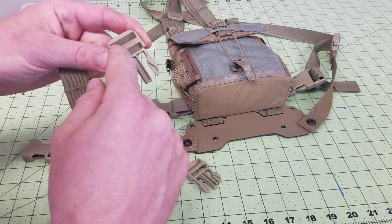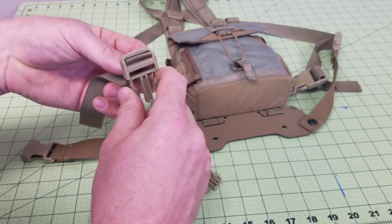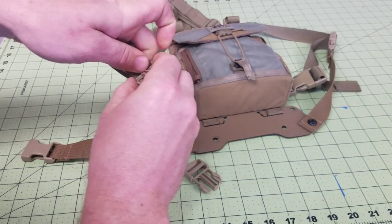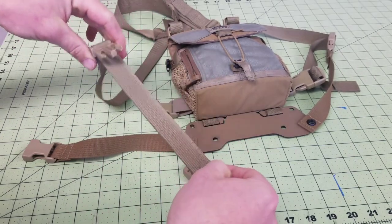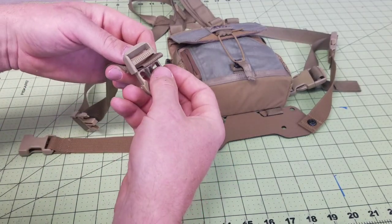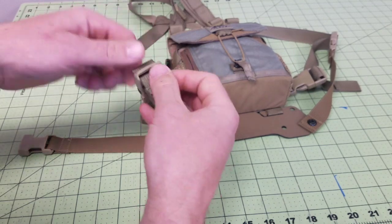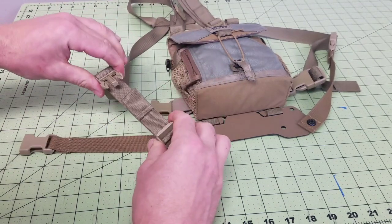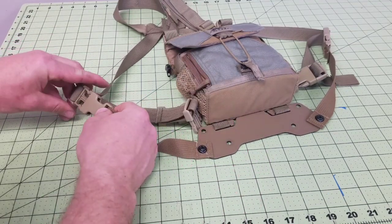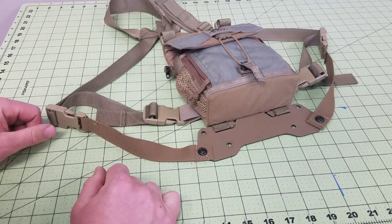So this ribbed center bar would be the front. You're going to thread it through this end first, and then through. Then you're going to reinstall the buckle that came off your Bino Harness and go the other direction — see how it's backwards from what we just did? So that's how you install that. Your Bino Harness holster will click in to that one, and the same will hook into your Bino Harness.